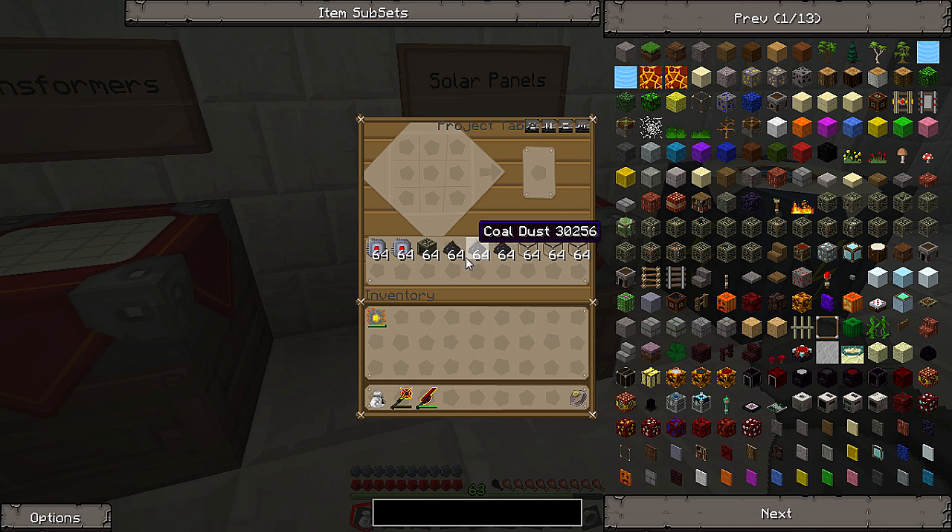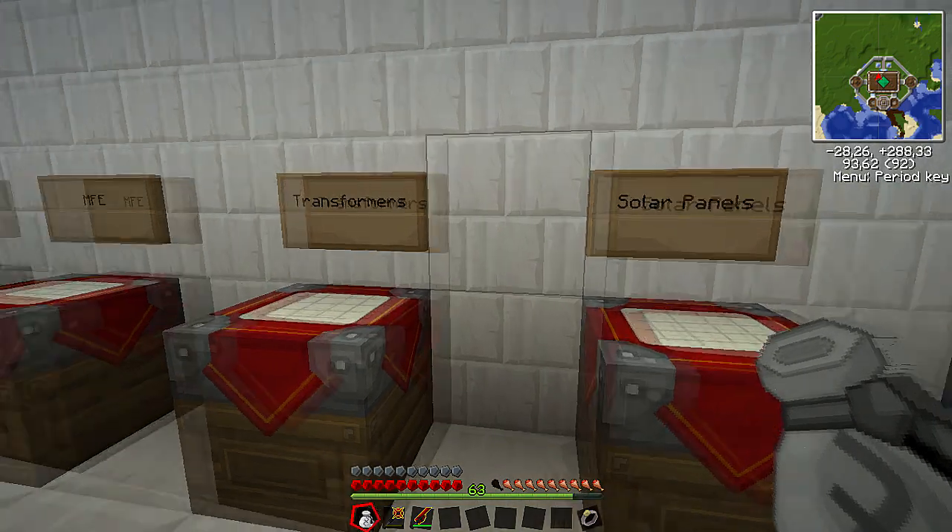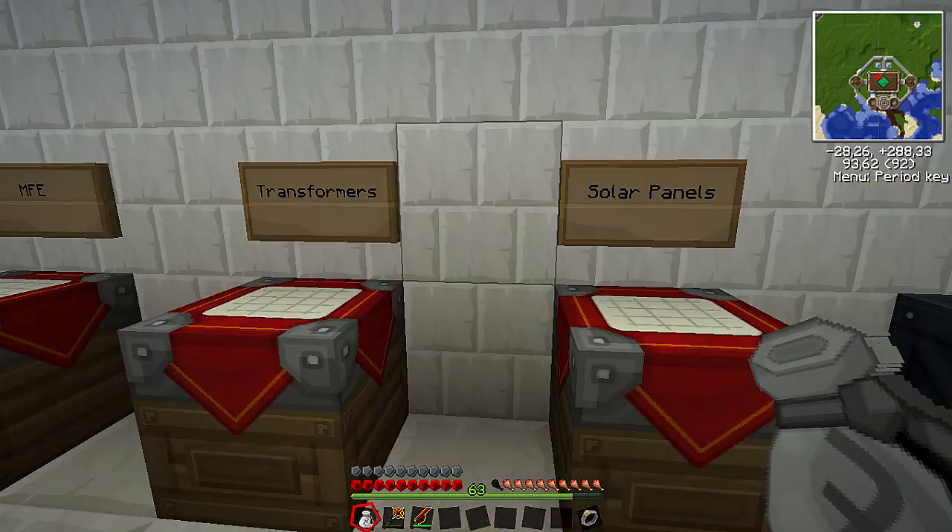Coal dust doesn't have any EMC value, so you have to macerate all the coal into coal dust and so on. There's quite a lot of materials that you need to make those high-voltage solar arrays, but for today I'm going to show you guys how to make some medium-voltage solar arrays.